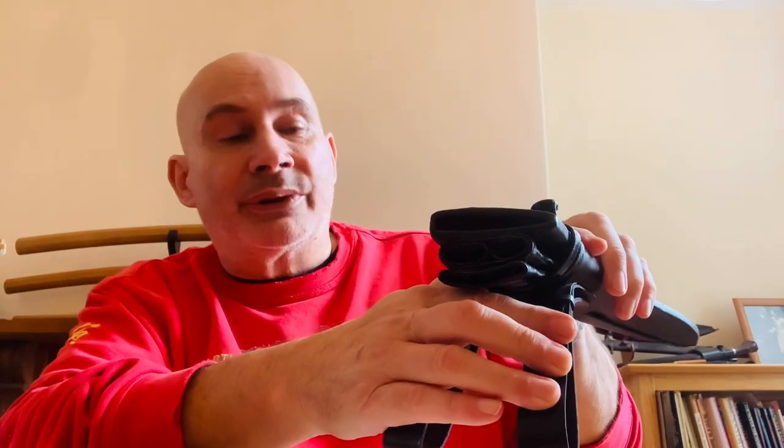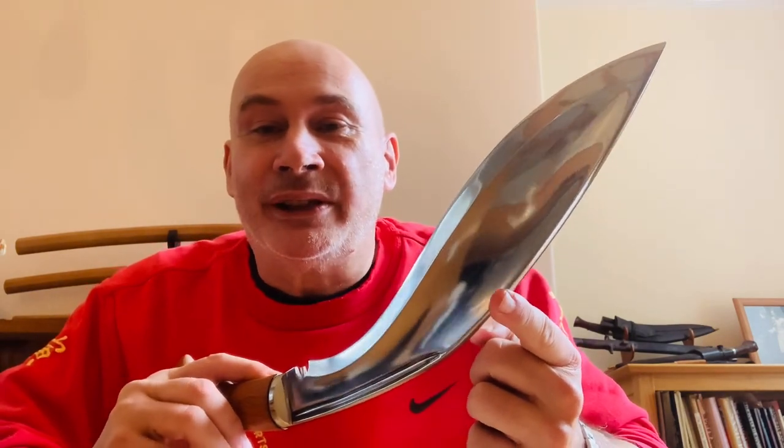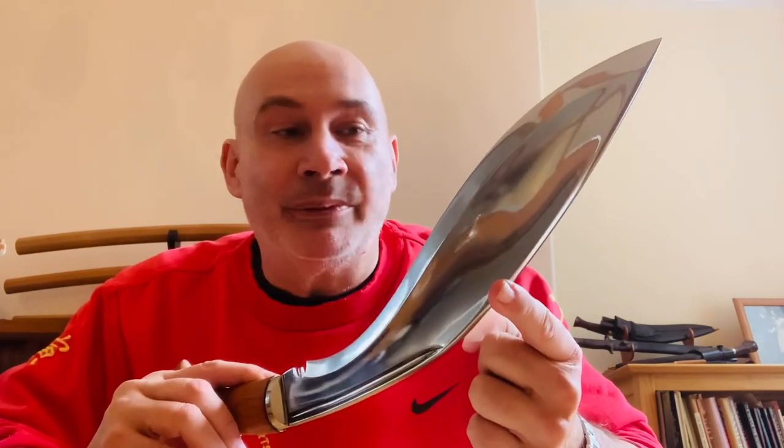We've used the military scabbard because they just work really well with kukris, and of course we have the slot there to put your tinder in if you so wish. It's fabulous to have this kukri back in the range. A bit like the North West Frontier kukri, I'm really pleased that we have these two kukris back in the range. Once again thank you guys for helping me get this back — much appreciated.